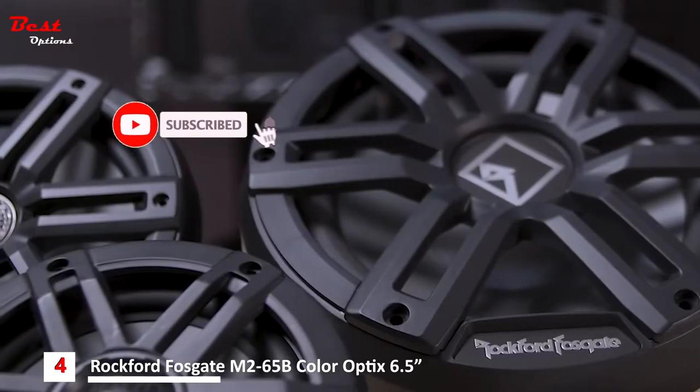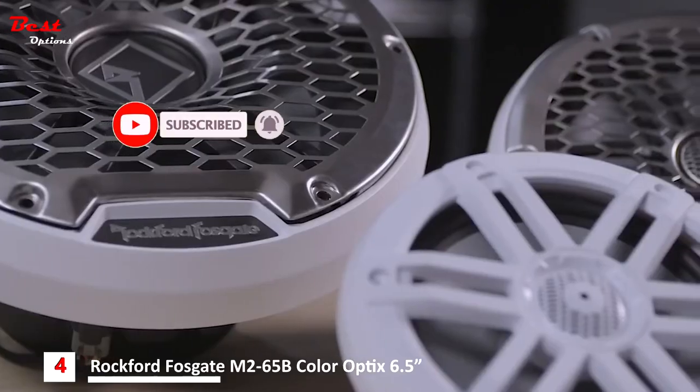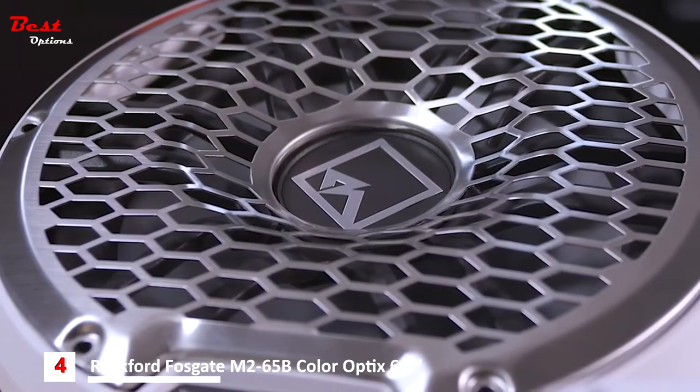At Rockford Fosgate, we're meticulous about sound quality, and these new speakers and subwoofers are the best sounding models purpose-built for marine audio. We built them to be element-ready.